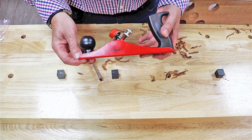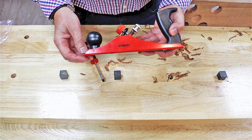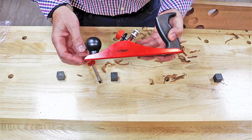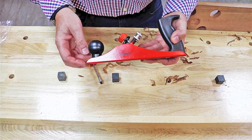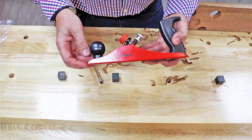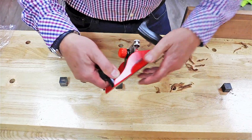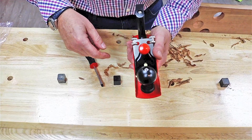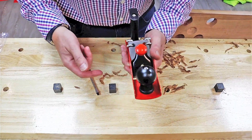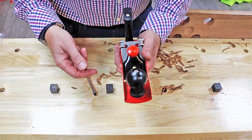I received a question about the Amtech 9¼ smoothing plane, stock code E0250. The question was: how do you adjust it so that you can plane wood? I'll quickly go through a couple of the key areas for adjusting the plane, and the blade in particular, and that should sort out the problem.